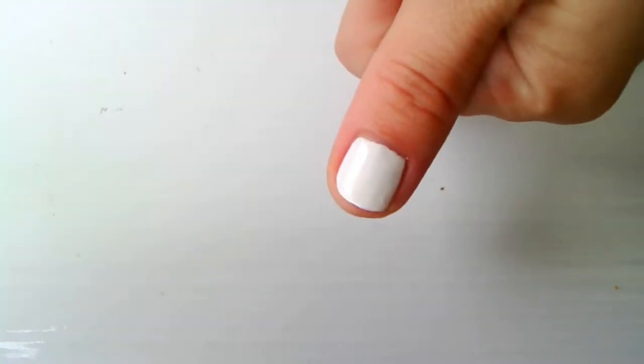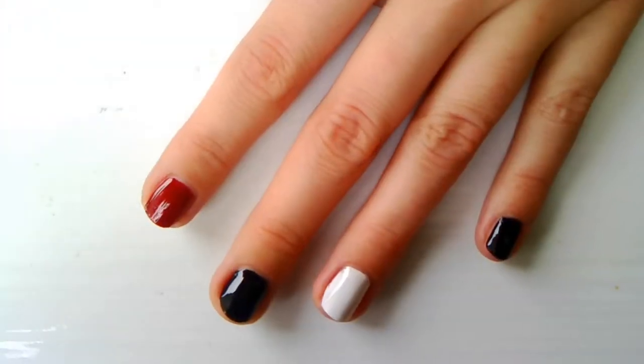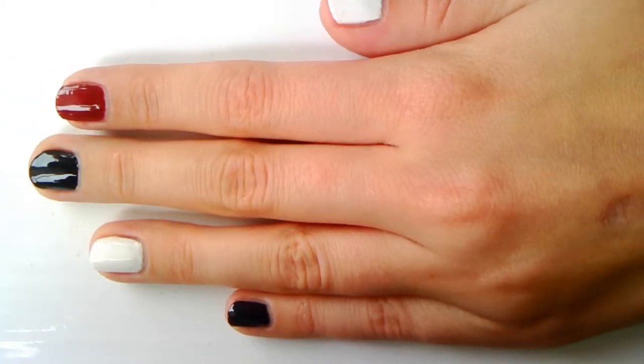Start by painting your pinky and middle finger in black, your ring finger and thumb in white, and use your red or dark red polish for your index finger. I use two coats of polish for each nail for best results.